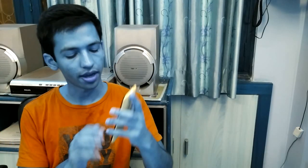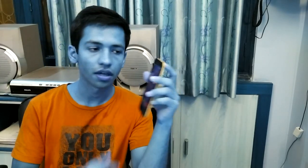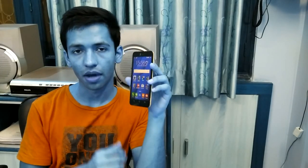Hi guys, welcome to Nothing TV, this is your host Ajay Gupta. Today I have the Asus Zenfone Selfie with me and I want to review this device. I'll be talking about five good things and five bad things about the Asus Zenfone Selfie phone.